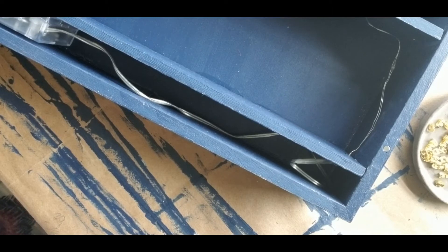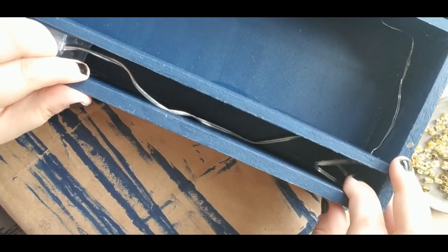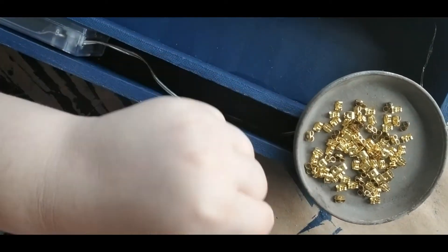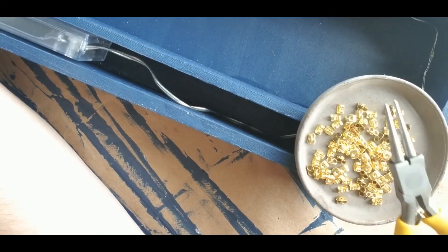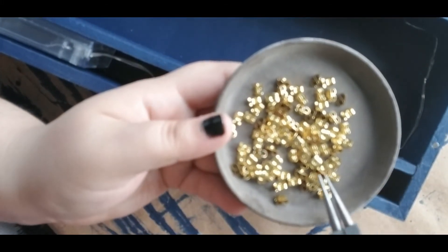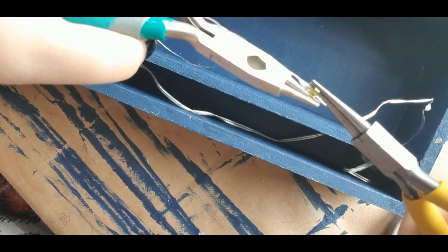Once I located the end, I snaked it through the first shelf hole until it was taut. Here it is snaked through. I'm using earring backs that you can get at any craft store in the jewelry section. They are often sold in silver, black, or gold. I used two needle nose pliers to open the backs, and later will close them on the lights. The ear backs are small enough for the wire to pass, but not the LED itself.